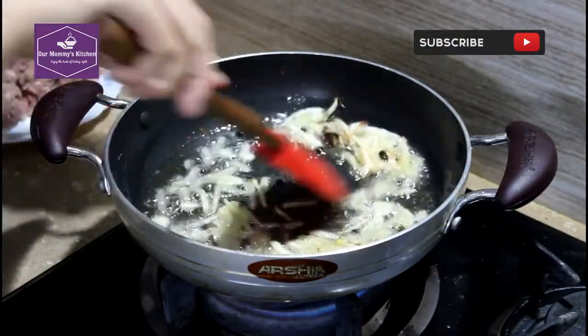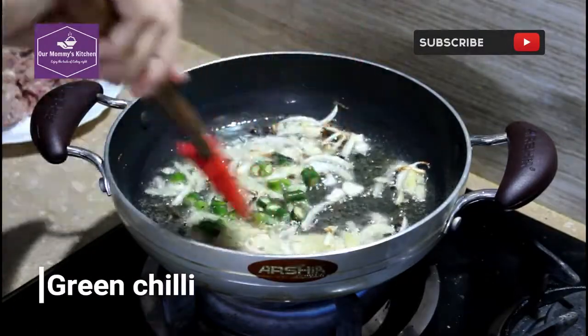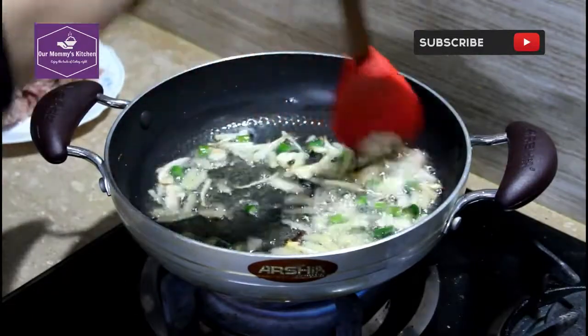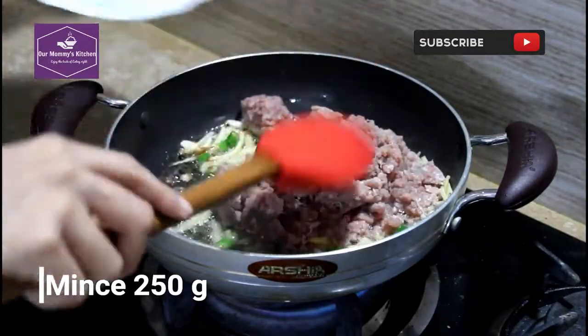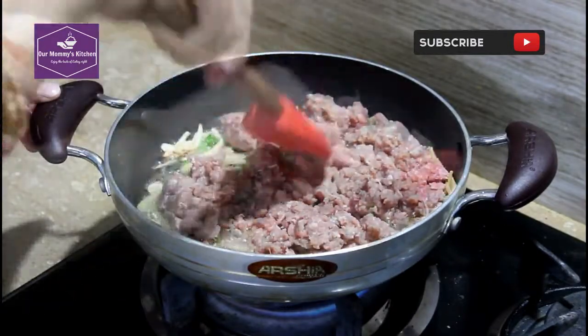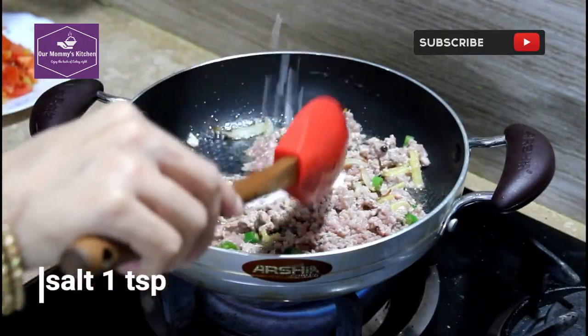We will add some salt and add some salt to the sauce. We will mix this well. We will mix well with the taste.